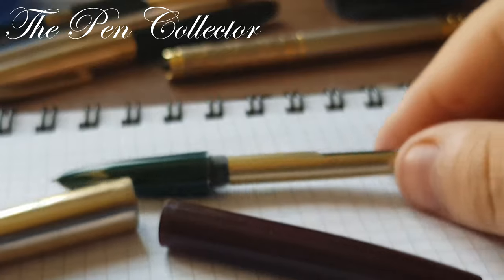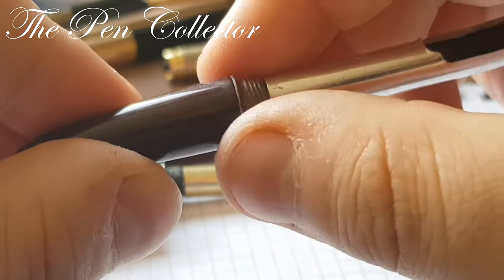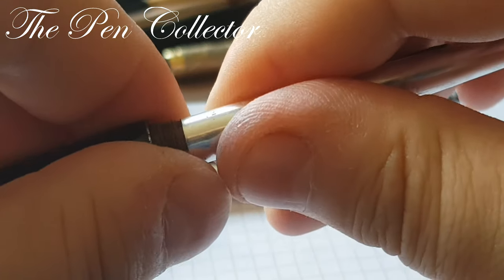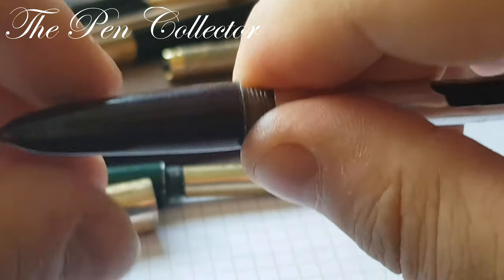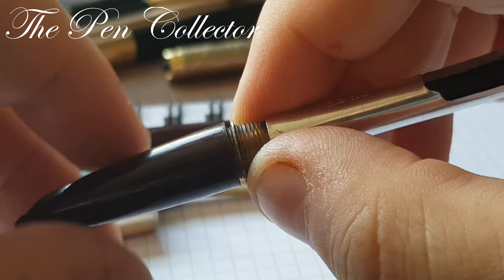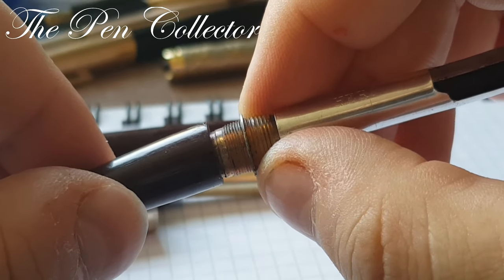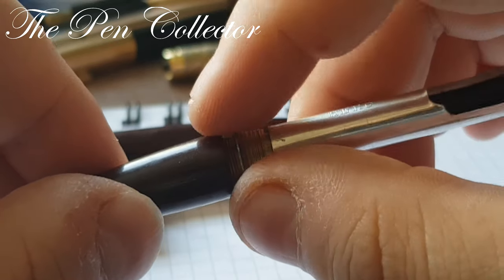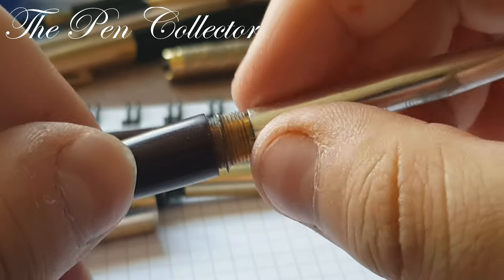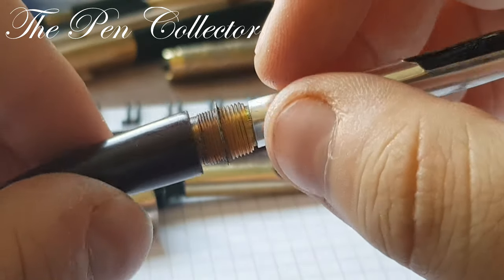Let's try to disassemble this fountain pen. Usually you can twist this part and open it. Of course, when you do this for the first time you have to use a heat source because it is generally stuck.